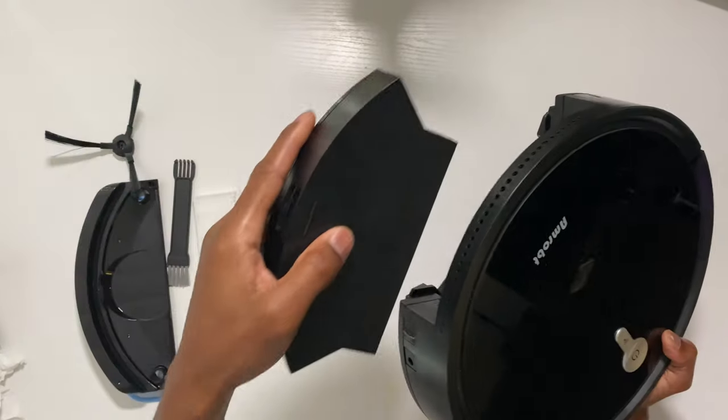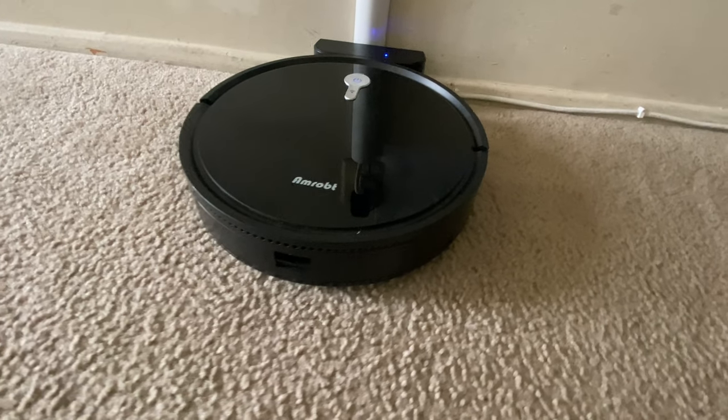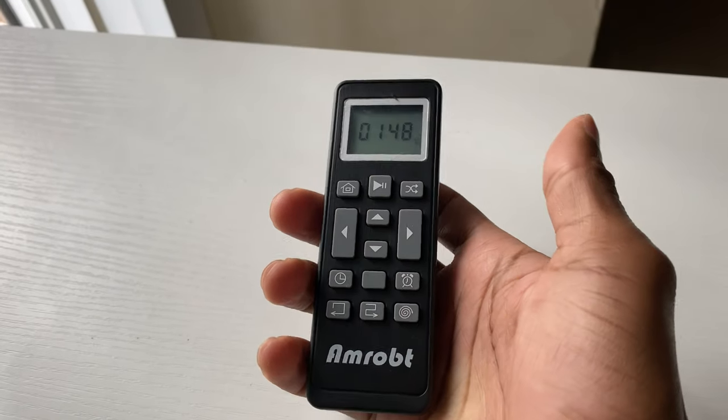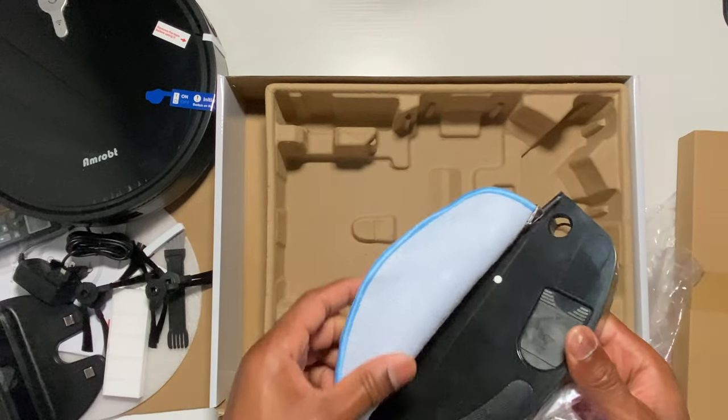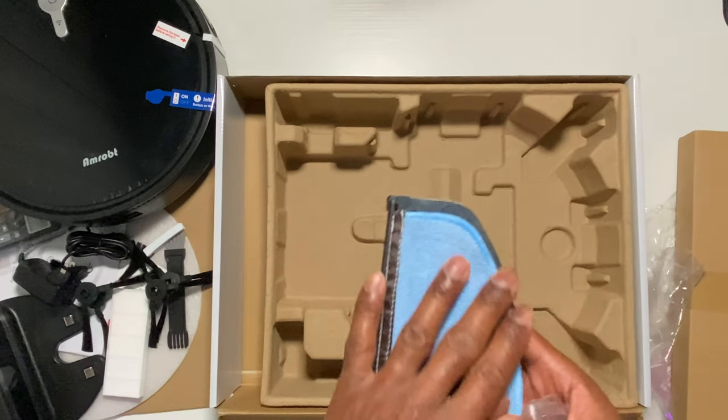The setup process was quite simple — just attach the side brushes and the dustbin, then charge it up with either the charging dock or just the adapter. After that you simply use the remote to control it, which is quite easy to do. The water tank I didn't really use, but there's a little tap under the cleaning cloth that you put liquid in for the mopping function.